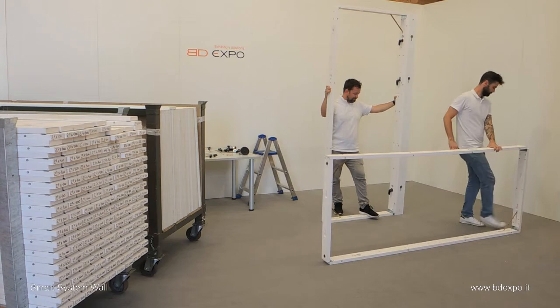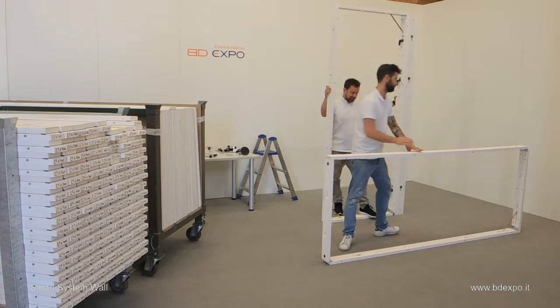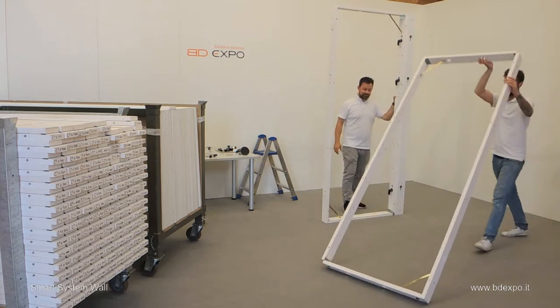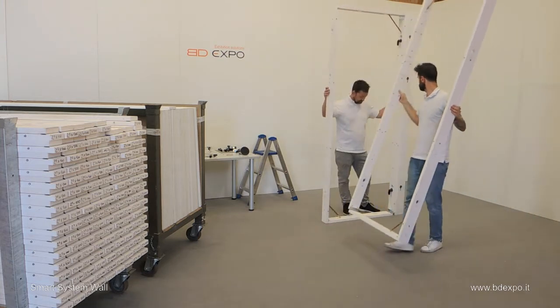Now, together with the Smart System trolleys shown here to the left, it's possible to install many linear meters of the Smart System wall in your event area in no time at all, setting up as you go.